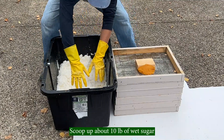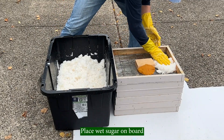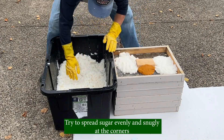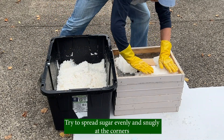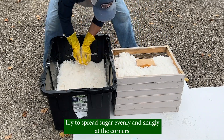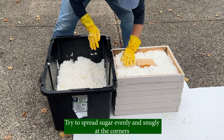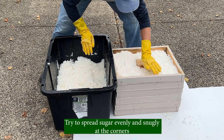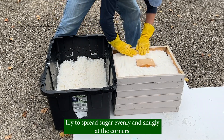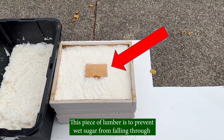Scoop up about 10 pounds of wet sugar and place the wet sugar on the board. Try to spread the sugar evenly and snugly into the corners.